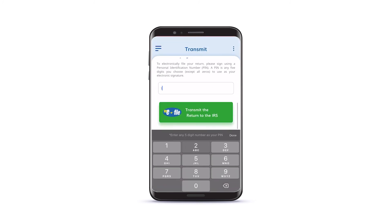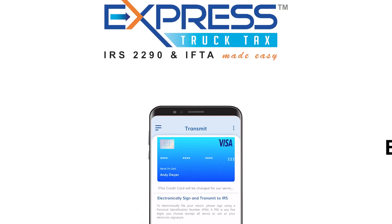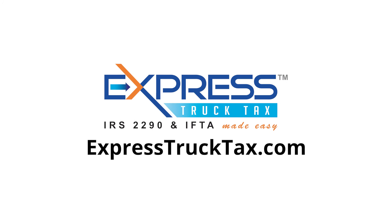Finally, enter any 5-digit PIN and tap Transmit to the IRS. To e-file your Form 2290 with the ExpressTruckTax mobile app, go to ExpressTruckTax.com today.